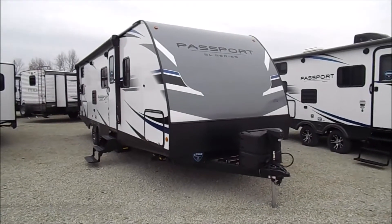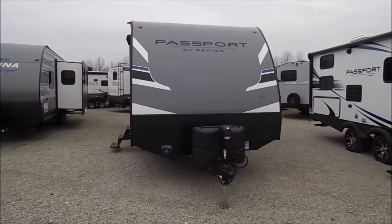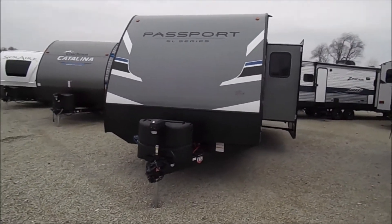You're back with Wana RV here in Shipshawana, Indiana. What we're looking at here is a 2020 267BH Passport SL Series.